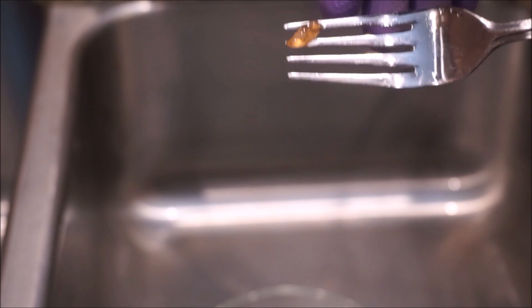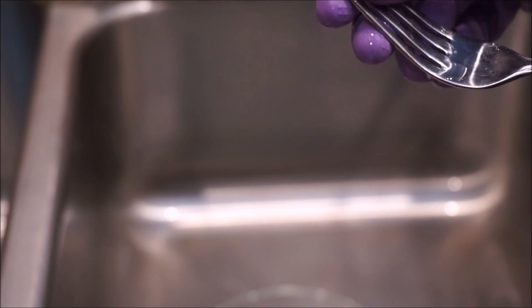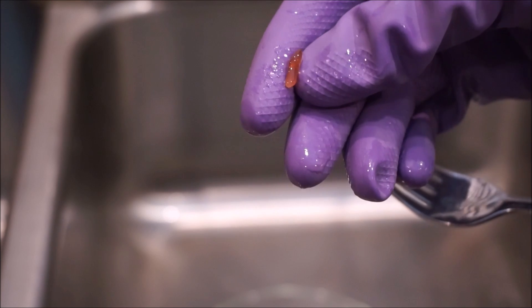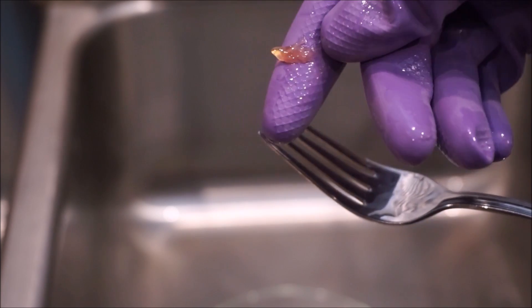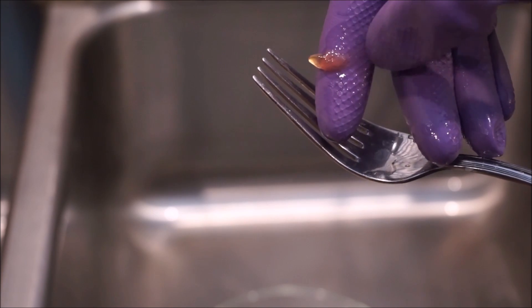So I wanted to show the end product here. This used to be meat — it is now this gel. Pretty much soap-like, squishy, transparent. And it now dissolves in water.